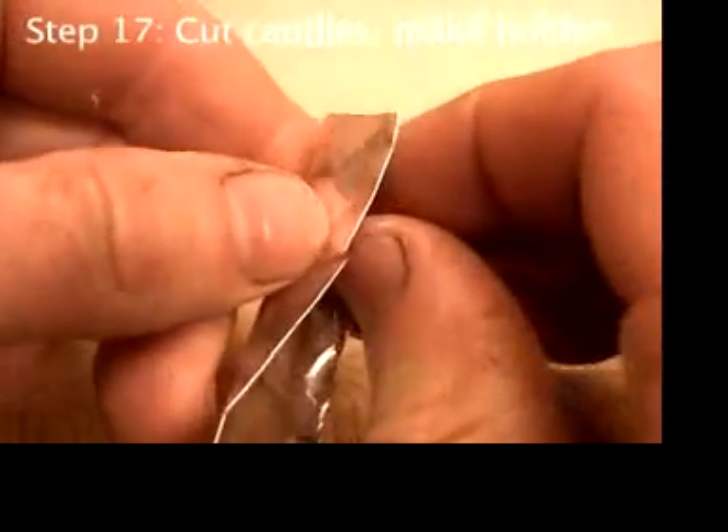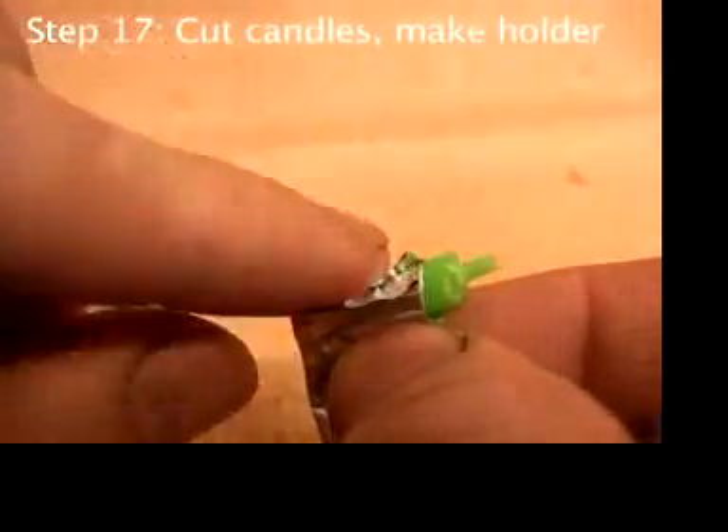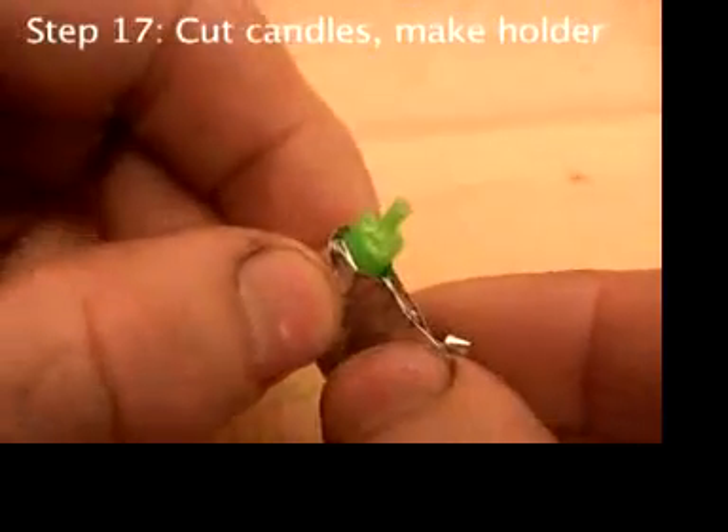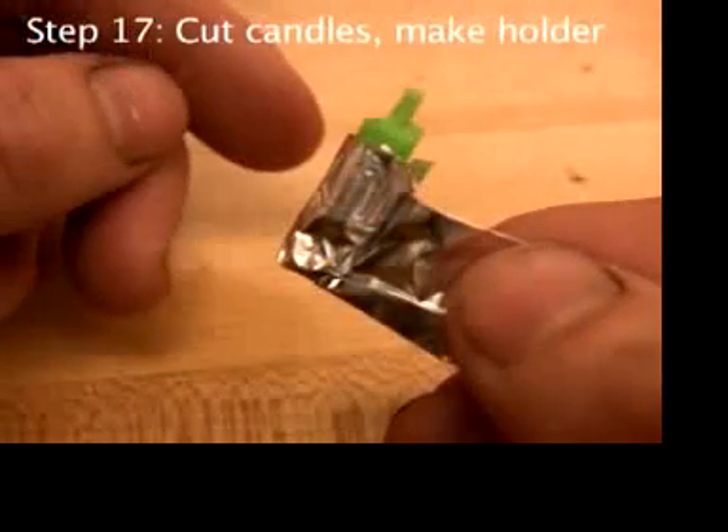Place a candle near the end, but not on the end. Pinch and roll the aluminum around the candle and make sort of a cup. Notice that the cup around the candle is pretty high.